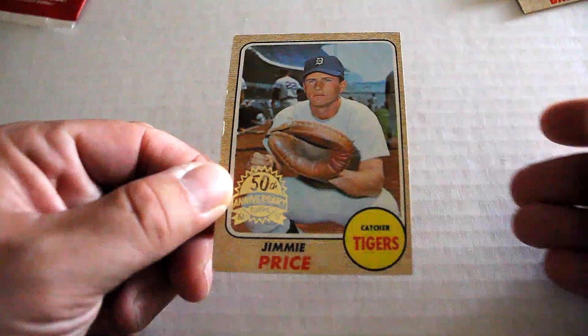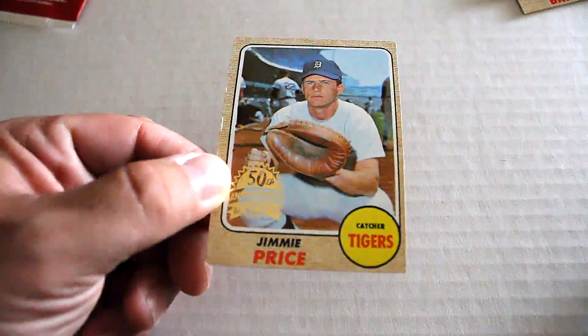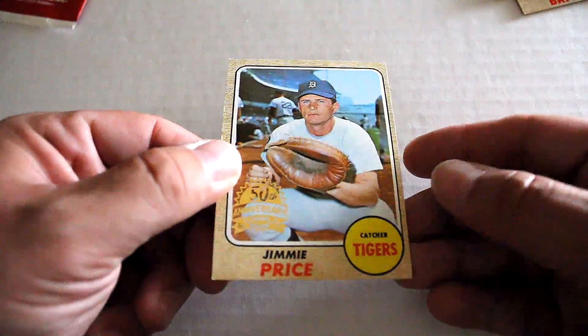We've got Jimmy Price. Side's a little bent up. 50th Anniversary stamp.